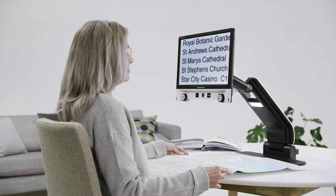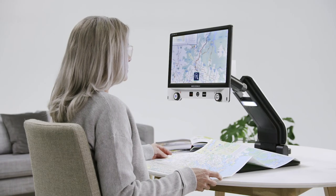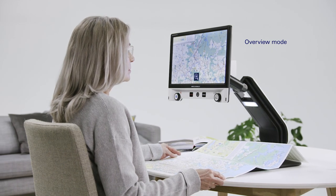A practical overview mode makes it easier for you to maintain orientation at all times, even in the case of high magnification levels. Just press a button to move temporarily to the smallest magnification level.